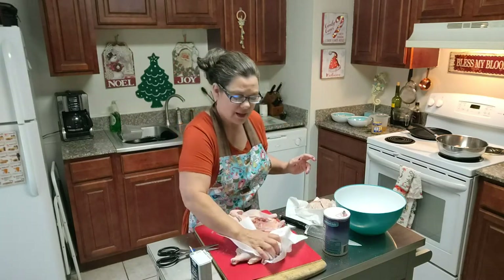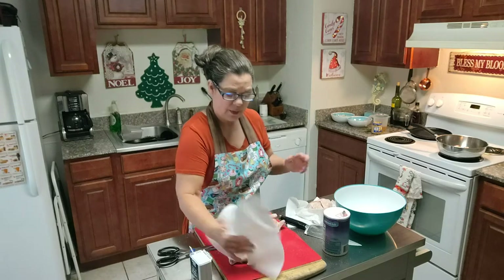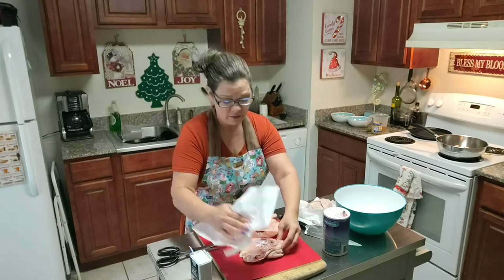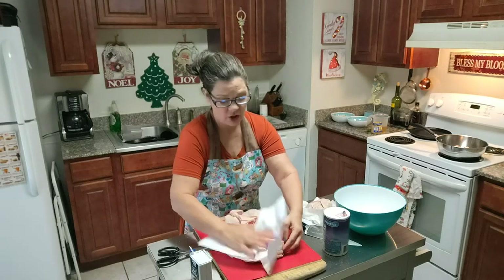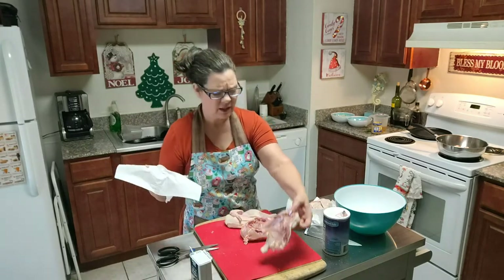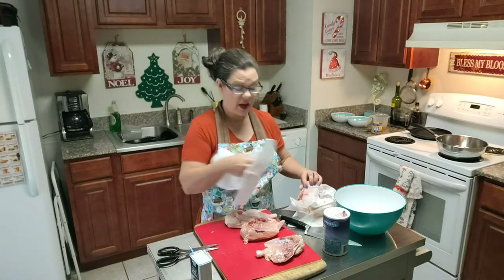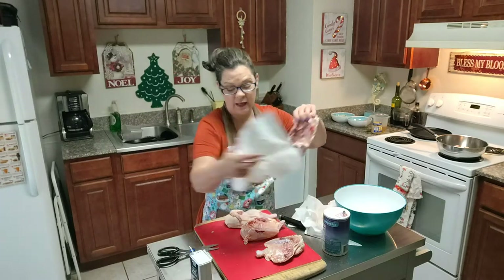The reason I wanted to cook this today is because I'm trying it out for Christmas dinner. I'm tired of turkey — I don't even like turkey that much. I like the tenderloins and the thighs, and really that's about the only part of the turkey I care for.